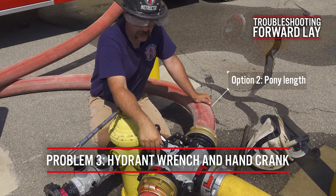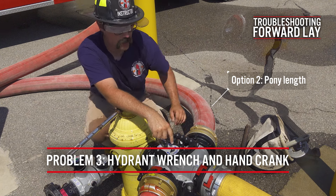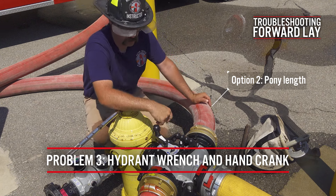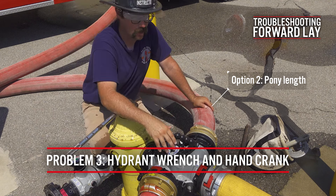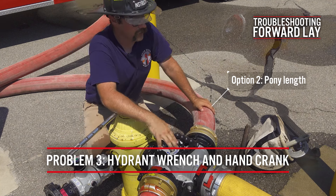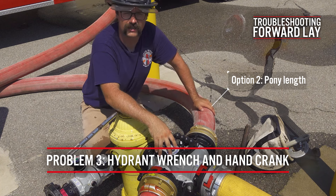The second option, if you don't like that or there's a clearance issue there as well, you can run a pony length of large diameter hose off the steamer port and then connect the valve in the street. There are some fire departments that do that. All that's going to do is put your valve further out into the street or into the grass, so it won't be directly on the hydrant.